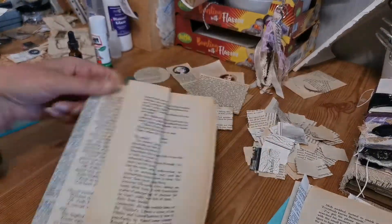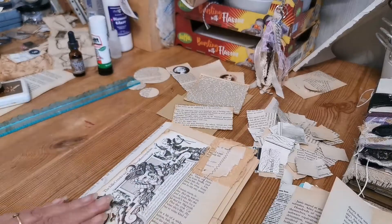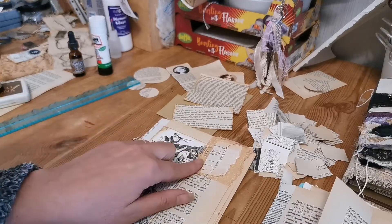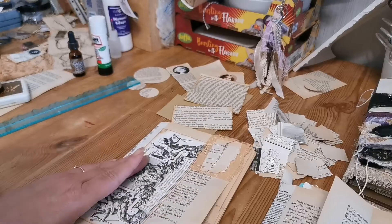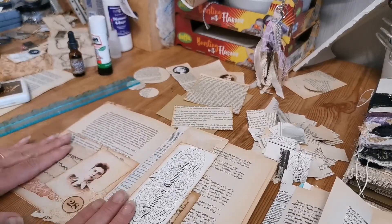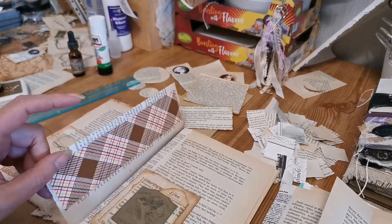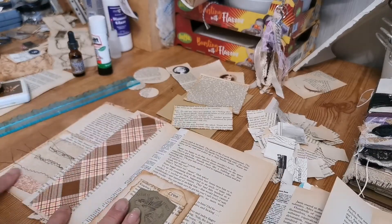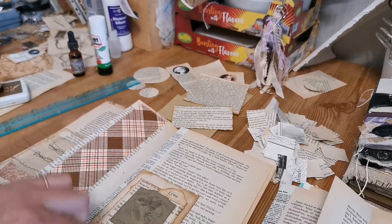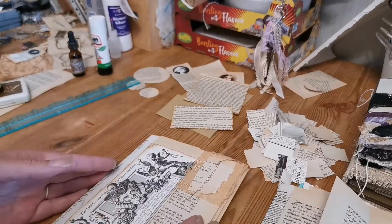That's part of the centre, and then I did similar things at the back for signature number two. On the first signature I started adding embellishments: a different book page that had been coffee-dyed, some lace, one of those ruffles from the previous video, a giant pocket made from yesterday's sewn fabric and lace, and a pocket with coffee-dyed book page with some coordinating fabric on the back.